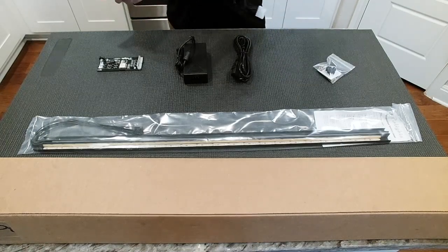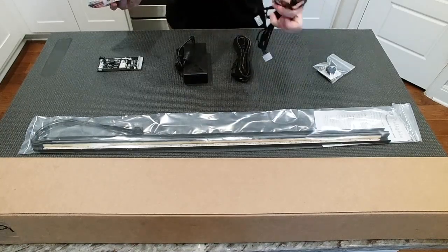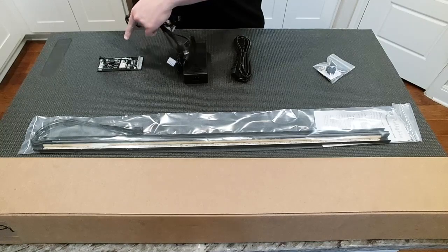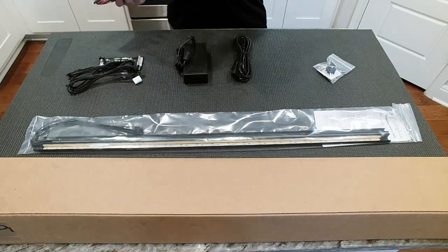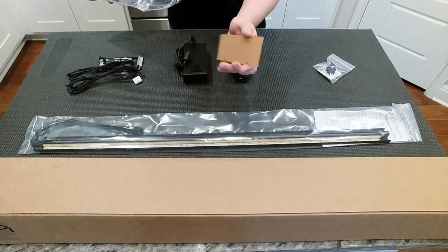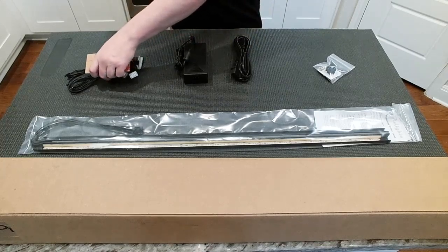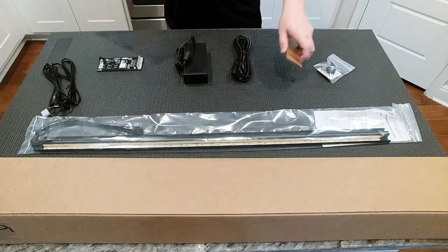You're going to have the left and right wire harnesses to connect the light bars to power. These will connect between the light bars and the control board. We'll also find the protector plastics for the control board. These will be mounted on the top and the bottom of the control board with the hardware that is in this bag.